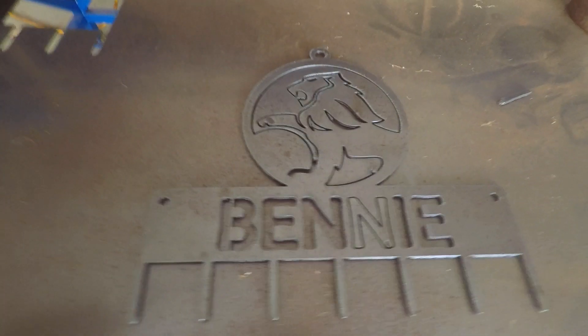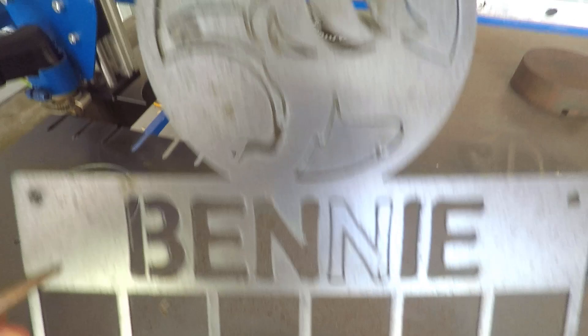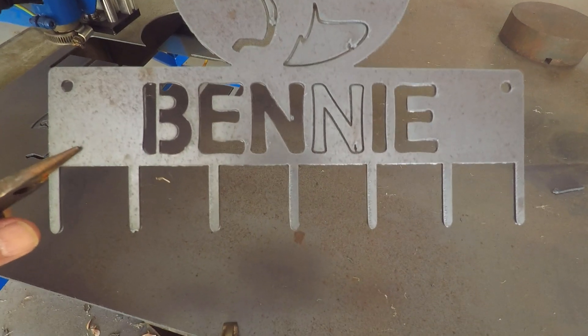Here is the piece straight off the cutter. The end didn't fall out — it's a pretty close cut — and the little inserts didn't come out either. We'll take this over to the other bench, clean it up, and I'll show you what we do to get it ready for painting.